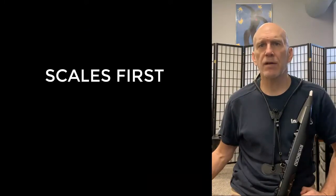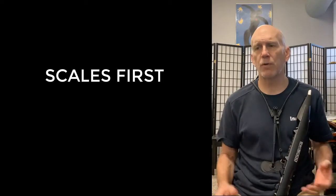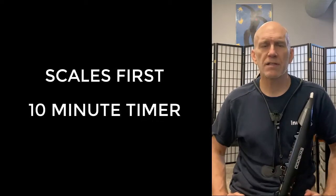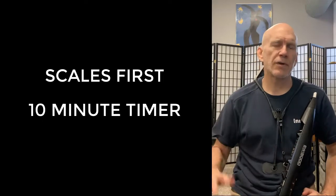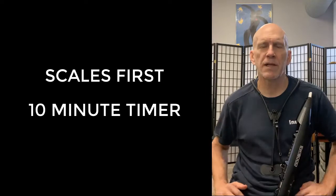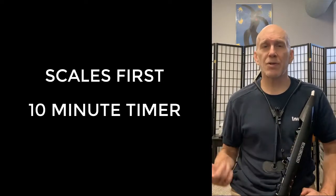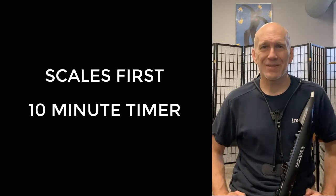When I practice I always start out with scales. I do a lot of different kinds of scales, but I try to set a timer for 10 minutes. I'll do a video on the reasons for the timer and the 10-minute thing soon — there's a purpose for that. Right now you have only one scale, so it's not going to take 10 minutes.